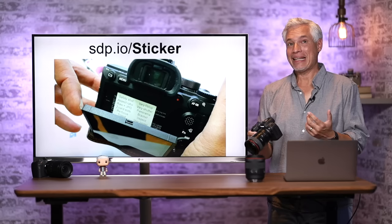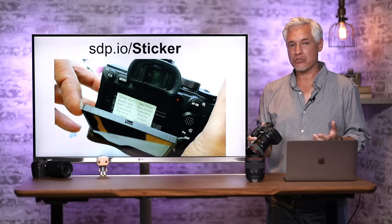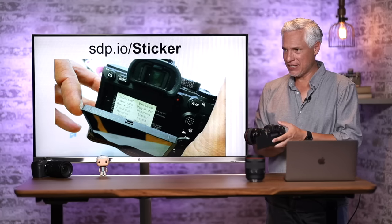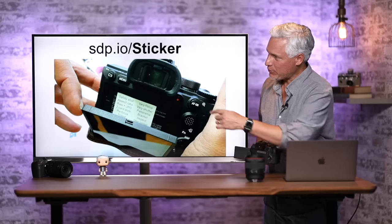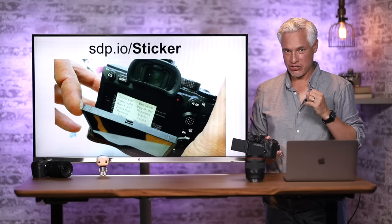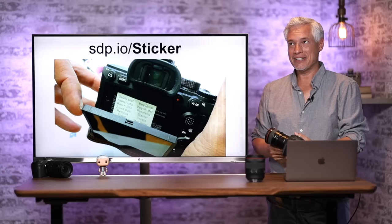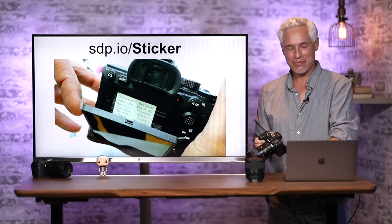Have you ever been in the heat of the moment and forgotten something? That's human error and it can totally screw up your pictures. The way I deal with this is I've made a sticker that I stick in the otherwise unused space on the camera. You can get my template at sdp.io/sticker, customize it with your own preferences, print it out, and go through your checklist in beautiful moments.